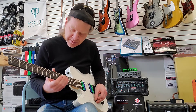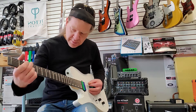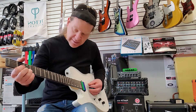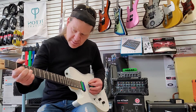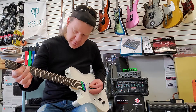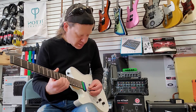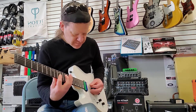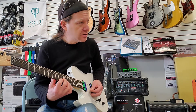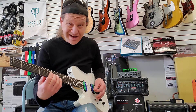That's the bridge. The middle would sound like this. And the neck. Bridge pickup, middle pickup, middle position, and neck.